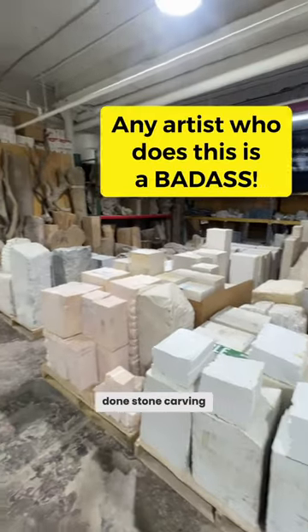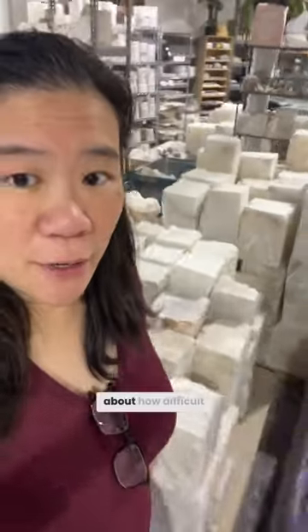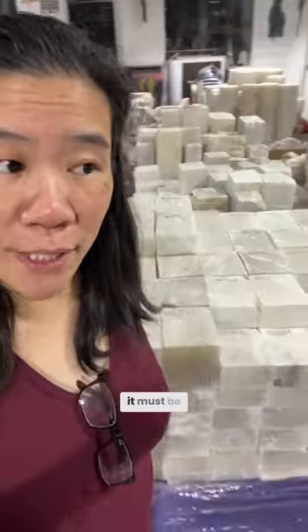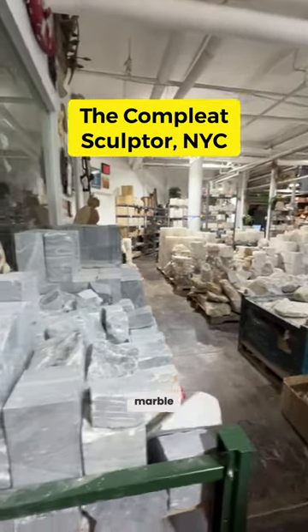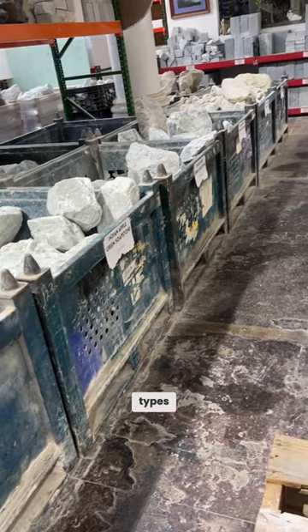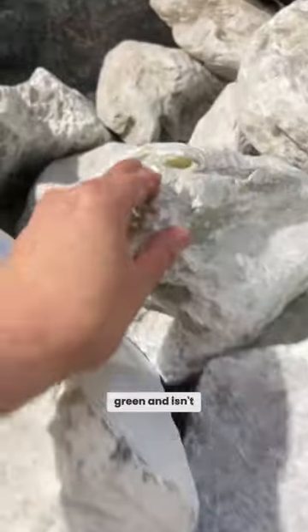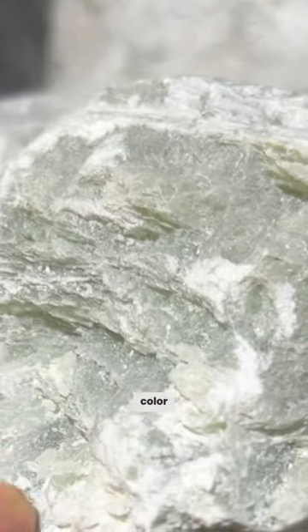I have never done stone carving or marble, but it's absurd when you think about how difficult it must be. This is all stone and marble — this is all soapstone, and there's so many types. This one is green, and isn't that amazing that you really do see the green color?